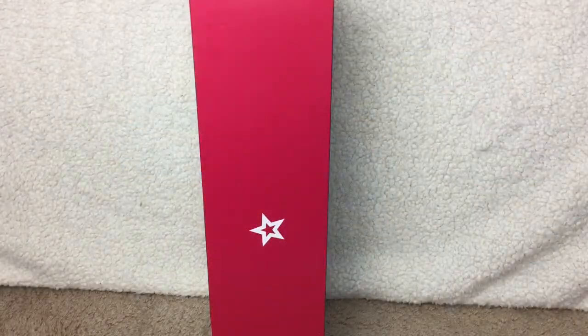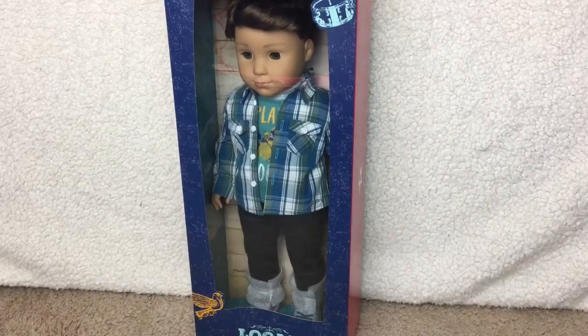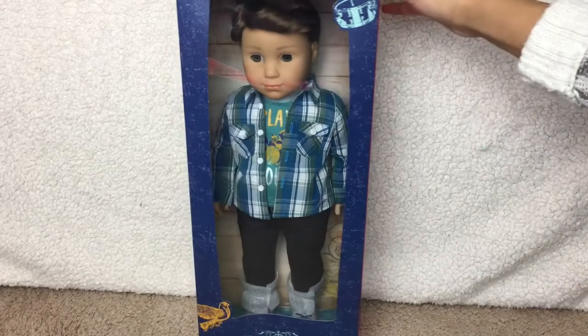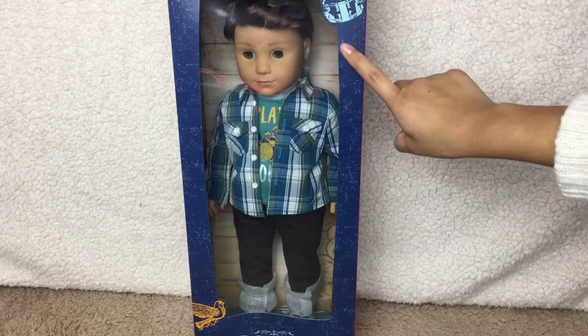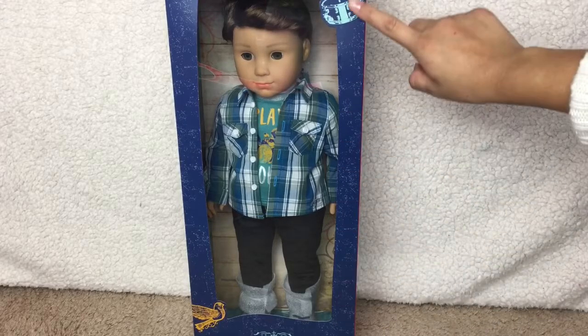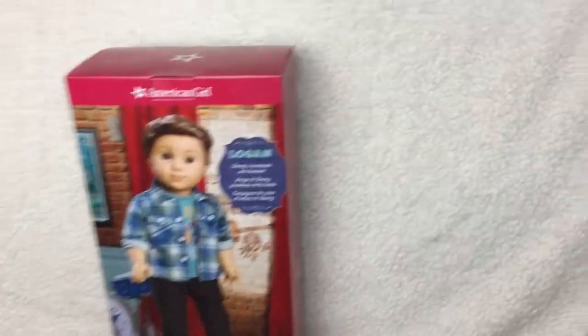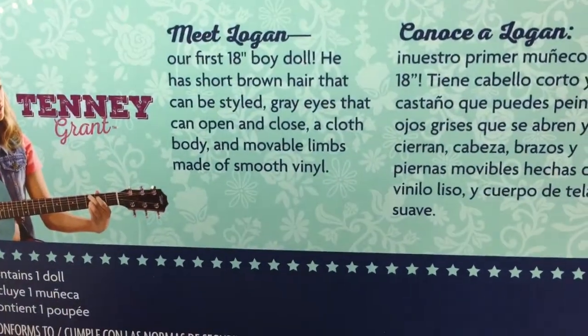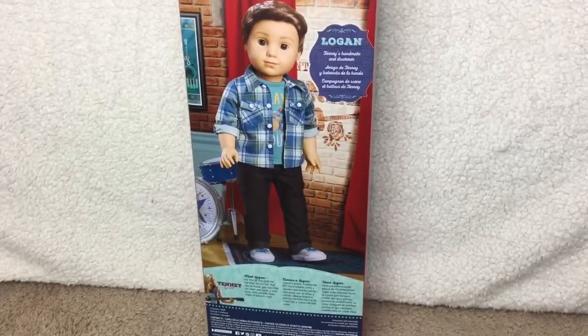Now, the long-awaited time of American Girl's first 18-inch boy doll, Logan Everest. As you can tell, the first thing you will see is that the box is different — they did this for Gabriela's boxes as well. They are going to be making all the new American Girl boxes like this. On the back of the box, it shows a picture of Logan on Tenny's stage. In the corner, it says Logan is Tenny's bandmate and drummer. The strange thing, though, is that on the back of the box it shows Logan with brown eyes, but Logan actually has bluish-gray eyes. So I think that's a little funny.